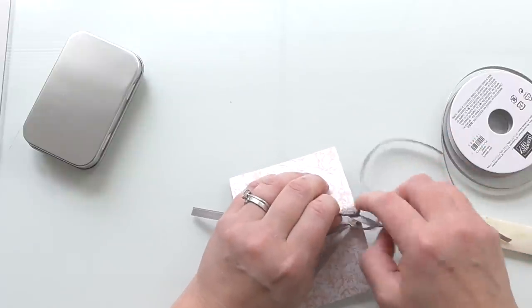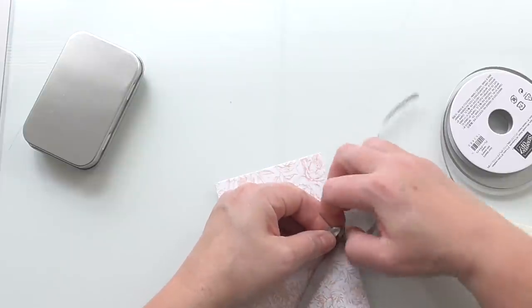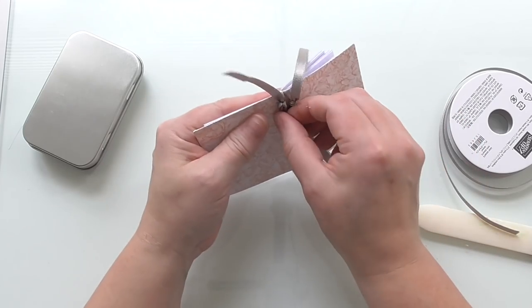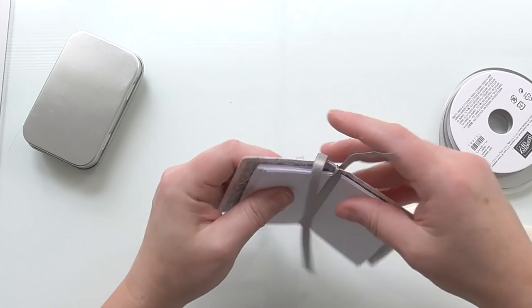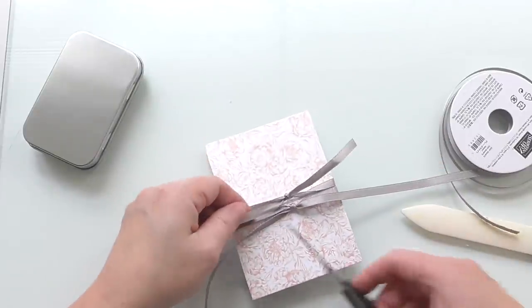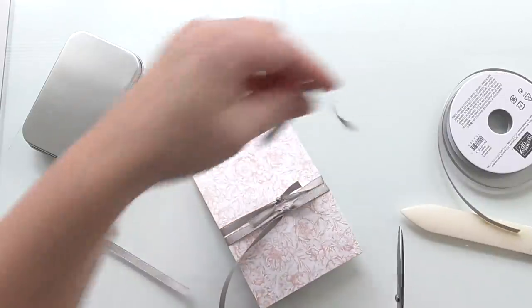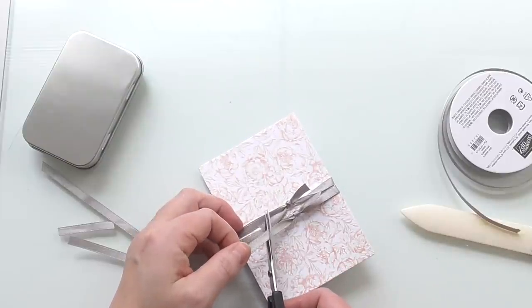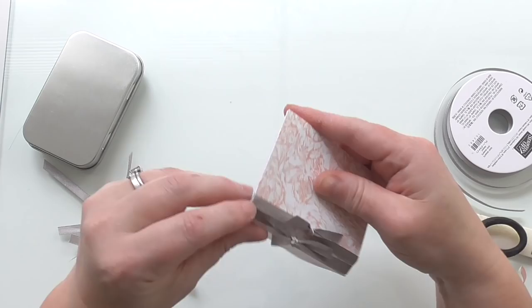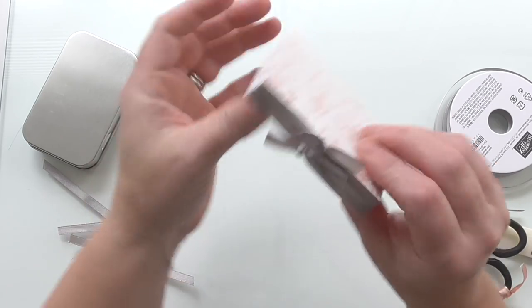Tie that in a knot, try and line it up, and tie it in a knot. You can do fancy bows, put little gems on, do whatever you want. Now that I've got it where I want it and it's tight, you can then move that ribbon around — I'm just going to move it down. I'm going to trim it to make it look like little four bows — so it'll look cute. I don't waste anything — I'll use the trimmed ribbon on tags.